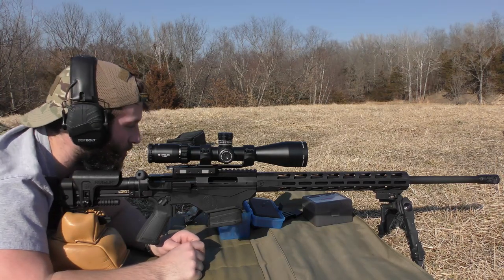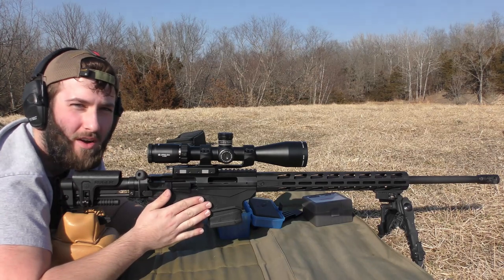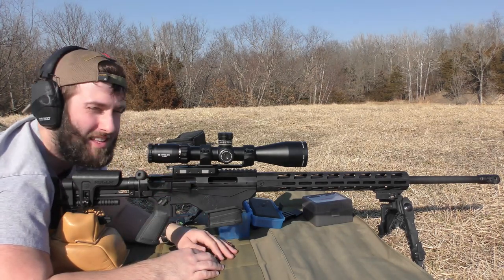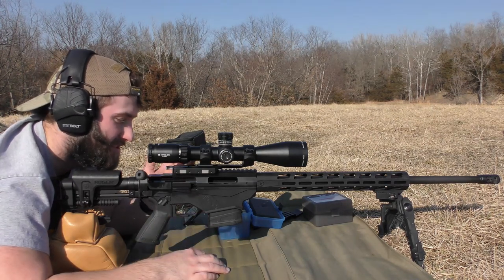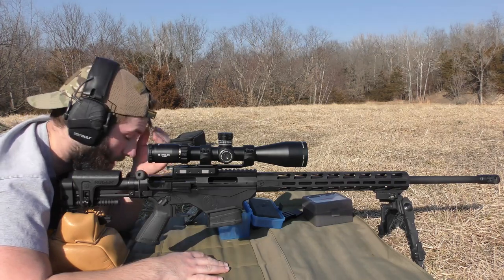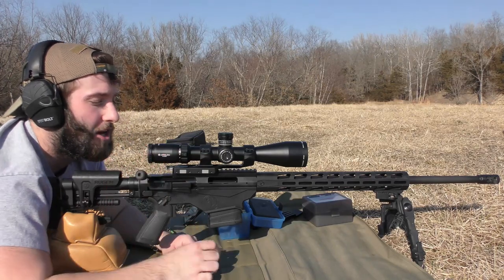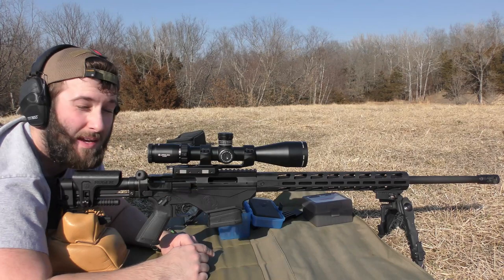Today's going to be a pretty simple video. We're doing an optimal charge weight test, doing some load development on this Ruger Precision Rifle. I think this is one of the Gen 3s — one of the newest ones as of 2022. It's chambered in 6.5 Creedmoor, and we've got an Athlon Helios BTR Gen 2 scope, 6-24 power in MOA.